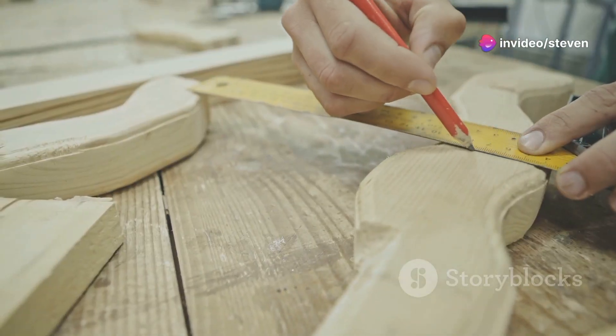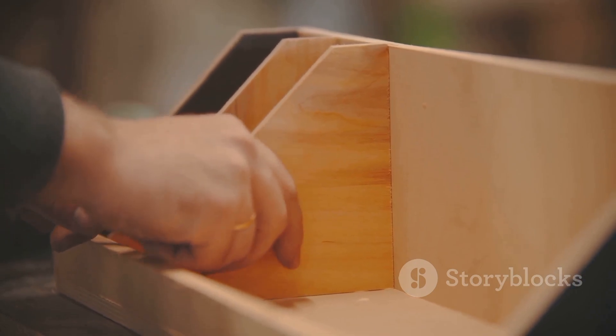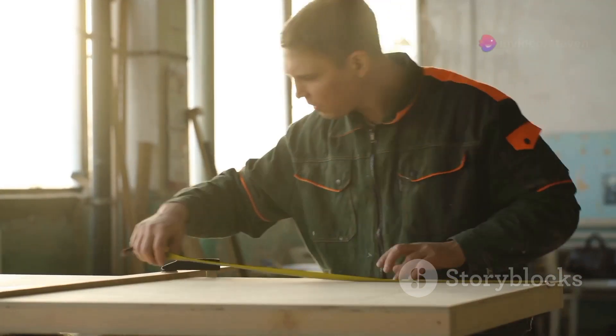Start by measuring and cutting your boards to size. You'll need two stiles, which are the vertical pieces, and two rails, the horizontal pieces. Make sure your measurements are precise to avoid any gaps later on.